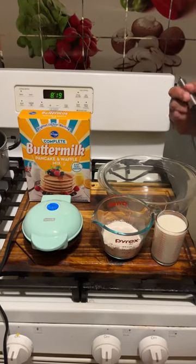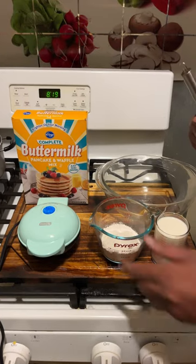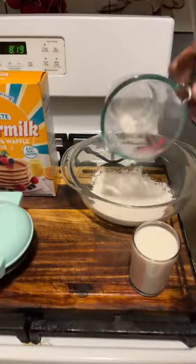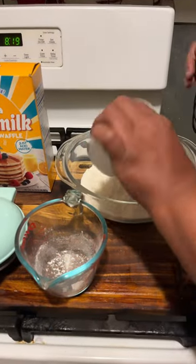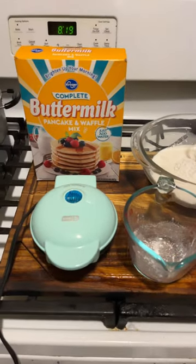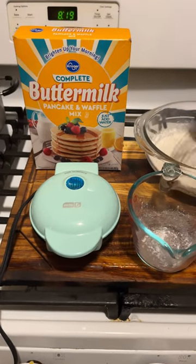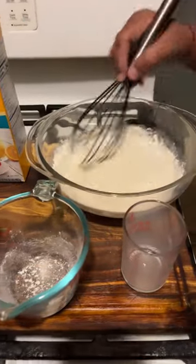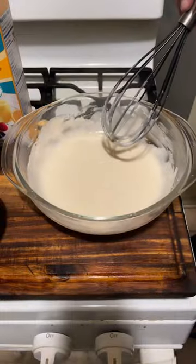How to make waffles this morning. It says just add water, but we're adding milk instead. We have our little waffle maker — I got it at Meijer. If you have a Meijer or a Walmart around you, you can buy this little cute waffle maker. Okay, let me mix this up and we will make our waffles.